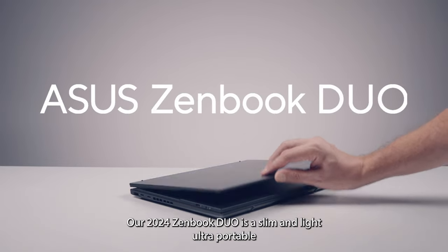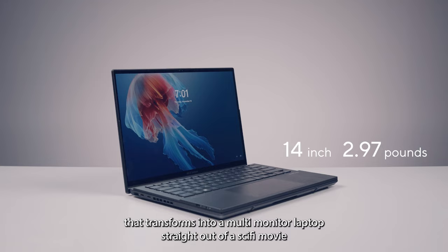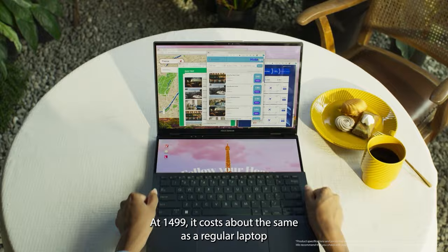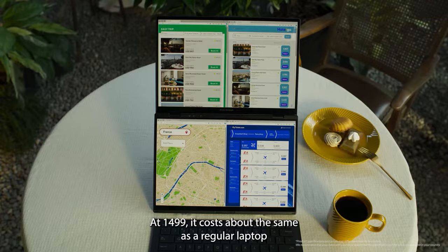Our 2024 ZenBook Duo is a slim and light ultra-portable that transforms into a multi-monitor laptop straight out of a sci-fi movie, and back into a slim and light ultra-portable within seconds. And the best part? It costs about the same as a regular laptop.